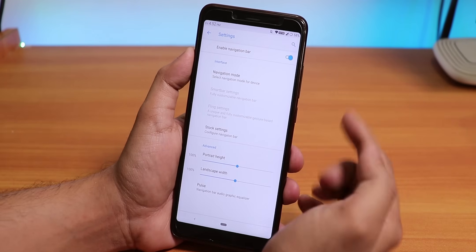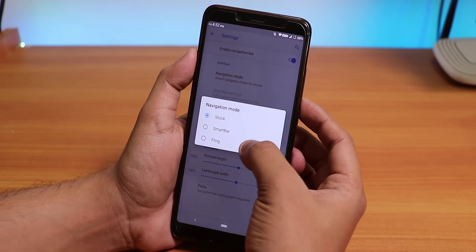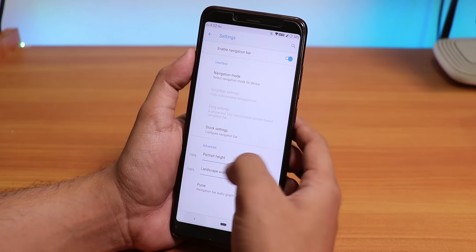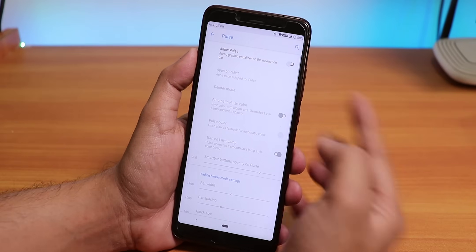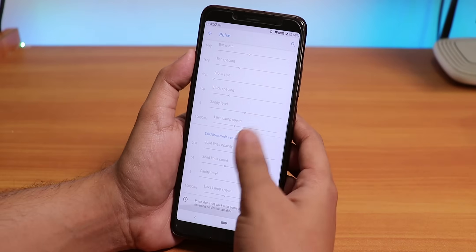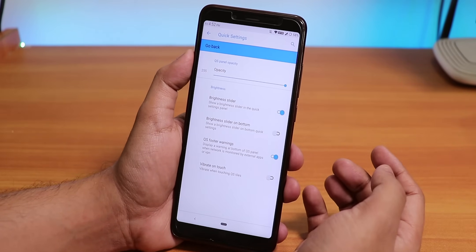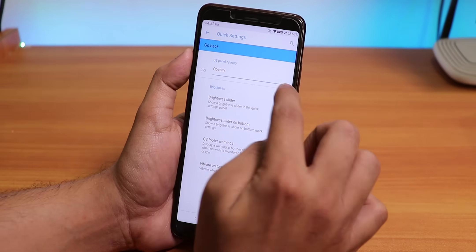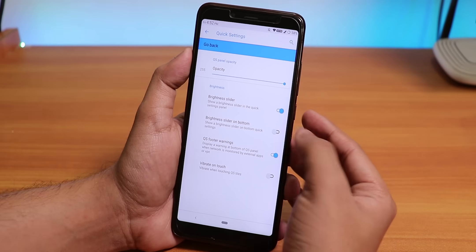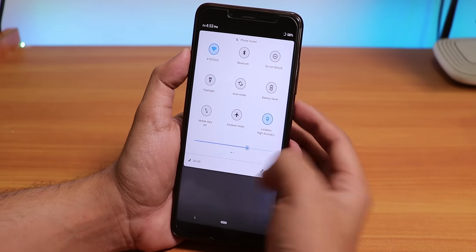Inside Nav Bar we have the normal navigation bar options — you can set the nav bar to Smart Bar or Fling, adjust the height, configure the nav bar, and pulse settings are there. So if you want to see music visualization on the nav bar, yes this feature is there. Inside Quick Settings we have quick settings panel opacity control, brightness slider option, and brightness slider on bottom option — so if you want the brightness slider on the bottom, yes this feature works.